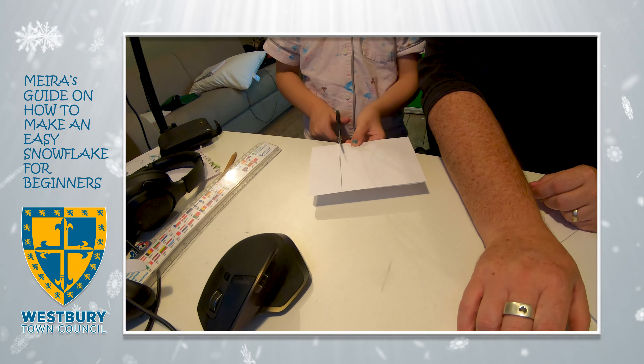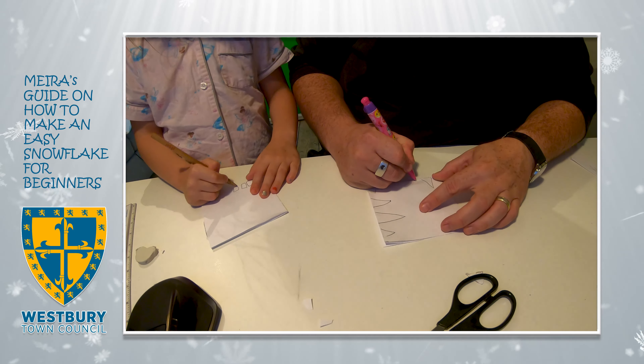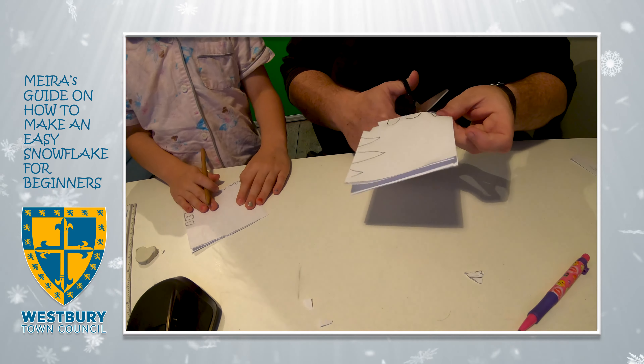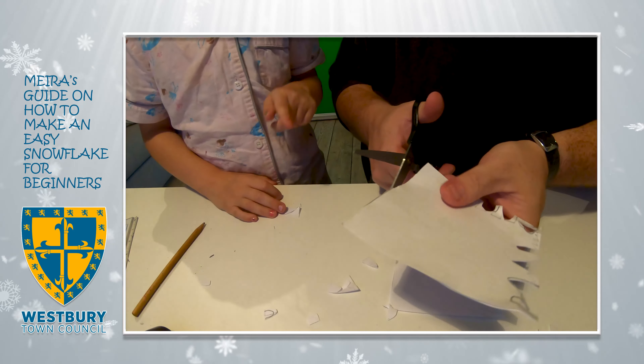Make sure you cut off the open end. With the corner two folds, cut any shape you like, and on the two folded edges, cut any shape you like.